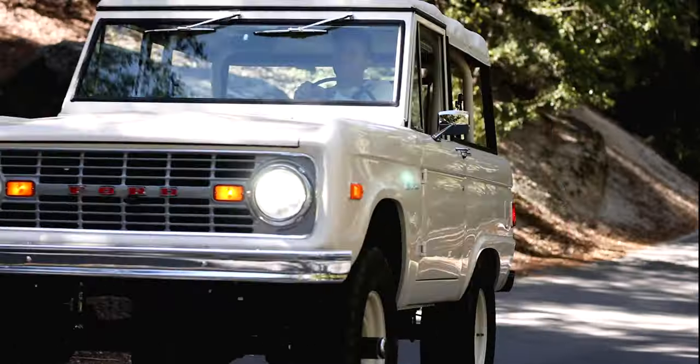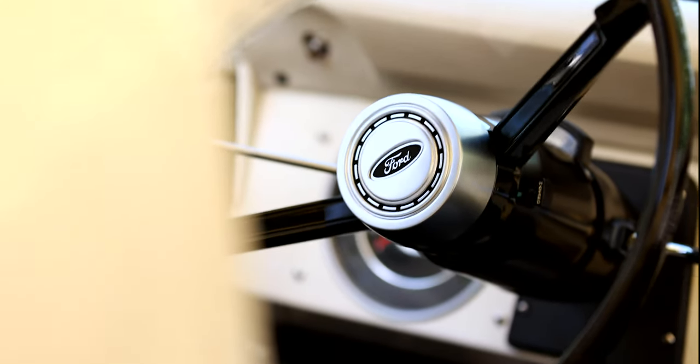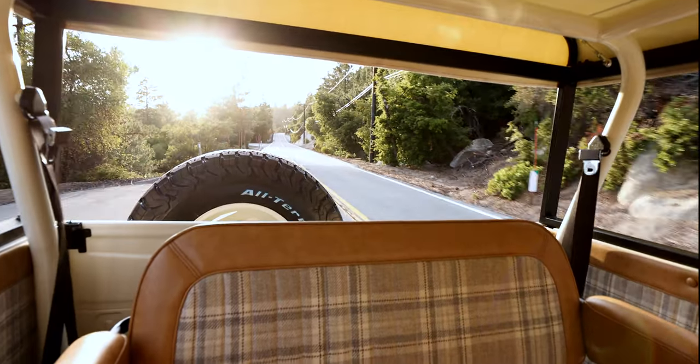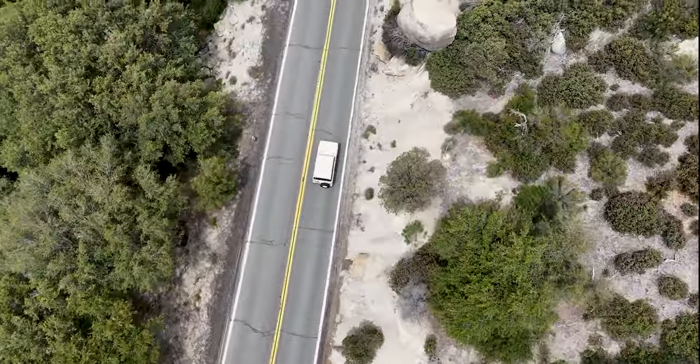This is the latest early Bronco build from Agasso Outdoor. It's got a couple of modifications to it, so don't let the gas door fool you — it is a '76. It's Wimbledon White and it's a classic style build.